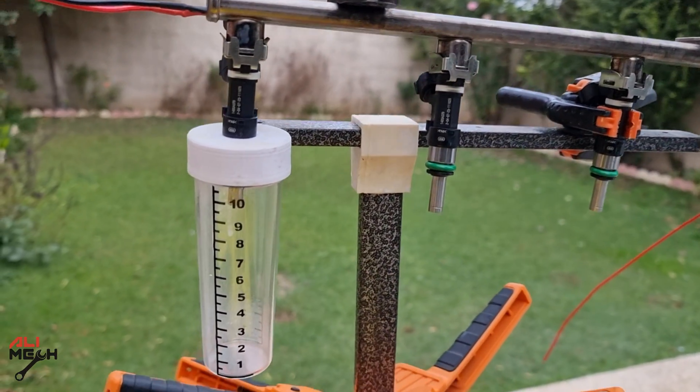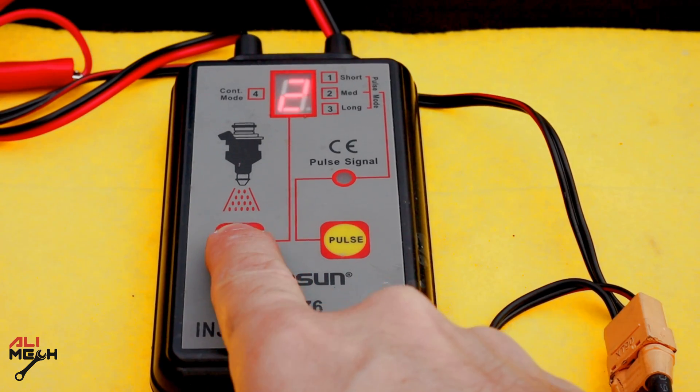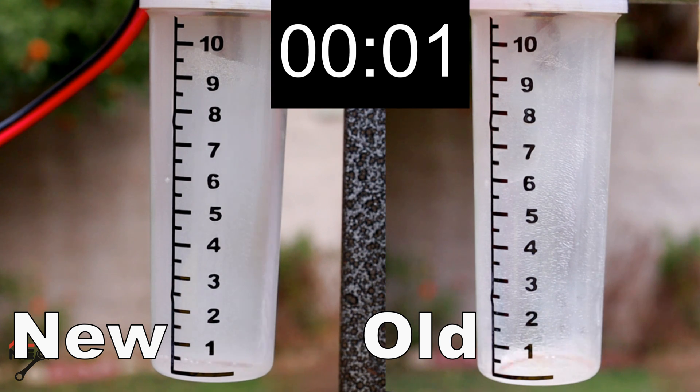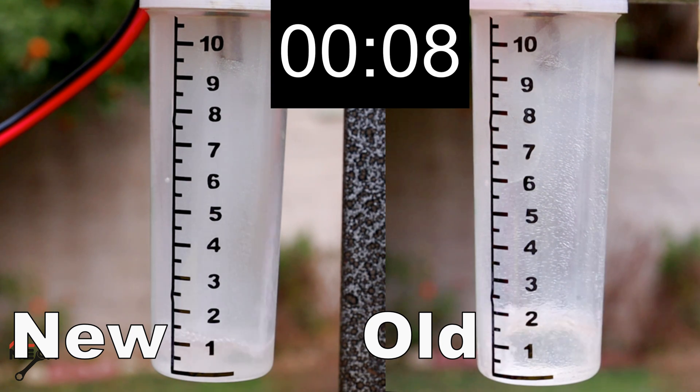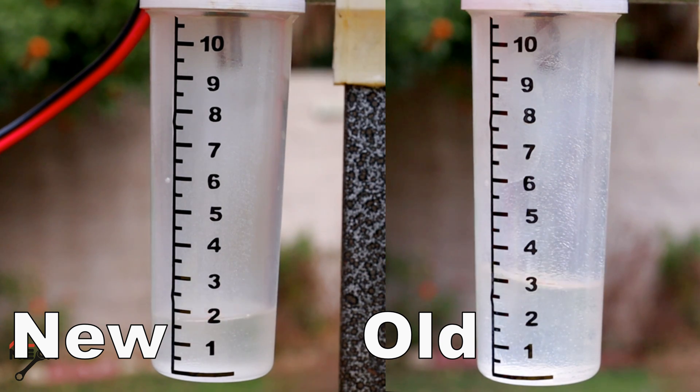I made this setup so we can test how much fuel is consumed in 20 seconds. Then I'll replace the last fuel injector with the old one and test again. We have the new fuel injector on the left and the old one on the right, both at the same fuel pressure, running for 20 seconds. The new fuel injector raised it to almost 2 cm, and the old fuel injector raised it to 3 cm in 20 seconds.